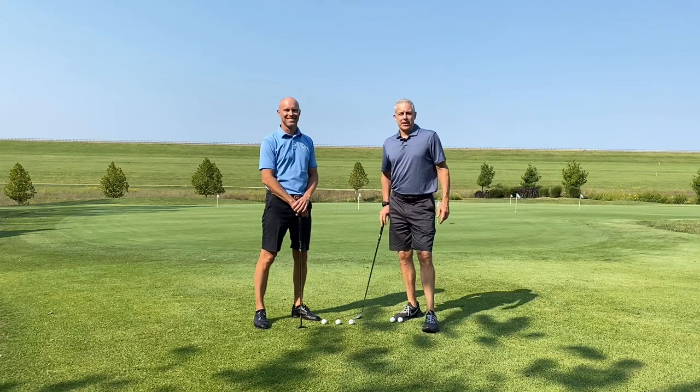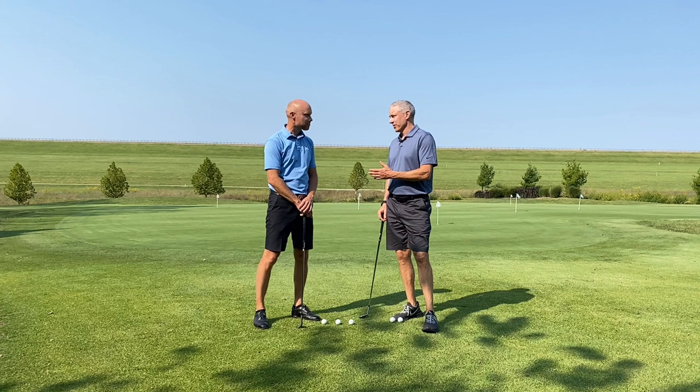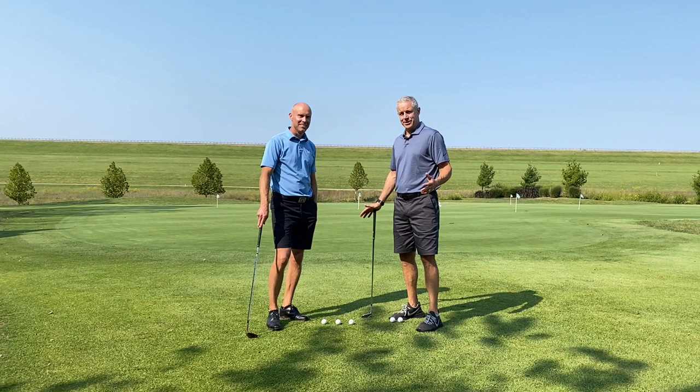Hey guys, welcome. I'm John Novosel Jr. for GoGolf365. I'm here with my good friend Marcus Westerberg. He's in from Sweden. Marcus is a golf author, entrepreneur. He's played on the European tour. He's done it all — I call him the Swedish John Novosel.